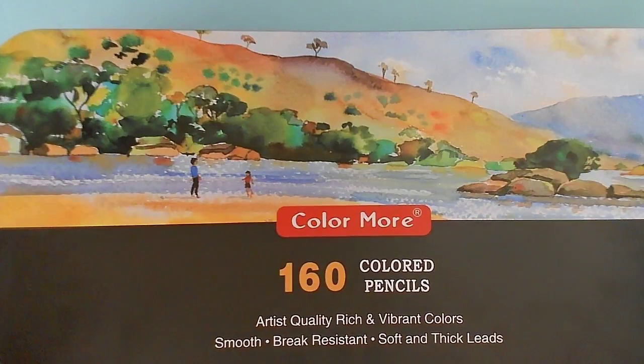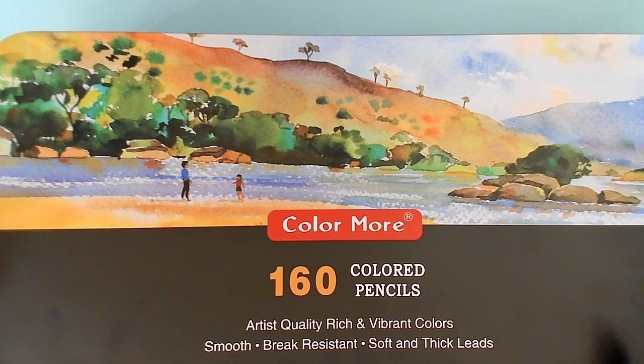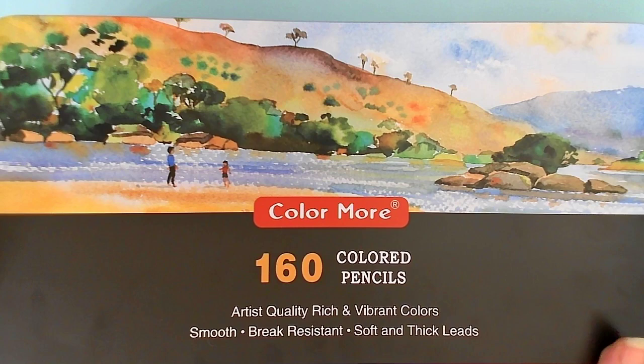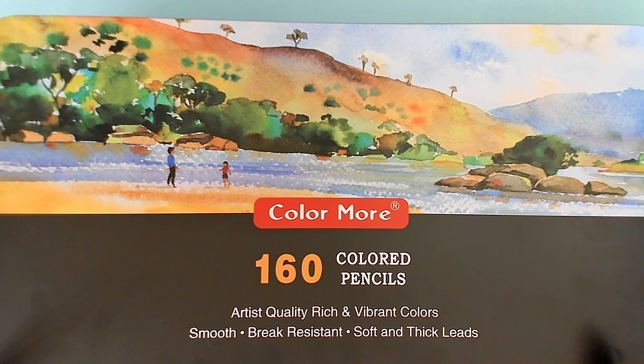Hello everyone and welcome to my coloring corner. Today we're going to take a look at a few things. Of course it is Fun Stuff Friday. I have this wonderful 160 colored pencil set from Color More, and it looked awfully familiar. A lot of different companies have been creating or putting out the exact same colored pencils under different names and increasing the set sizes.